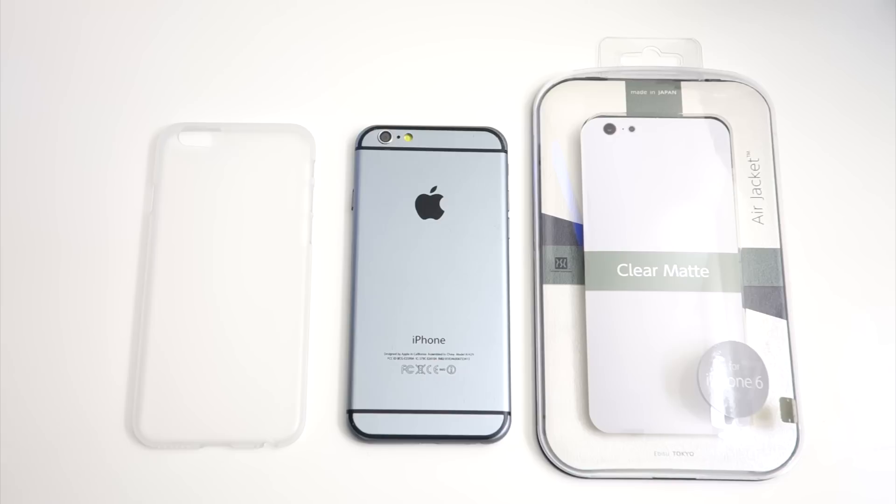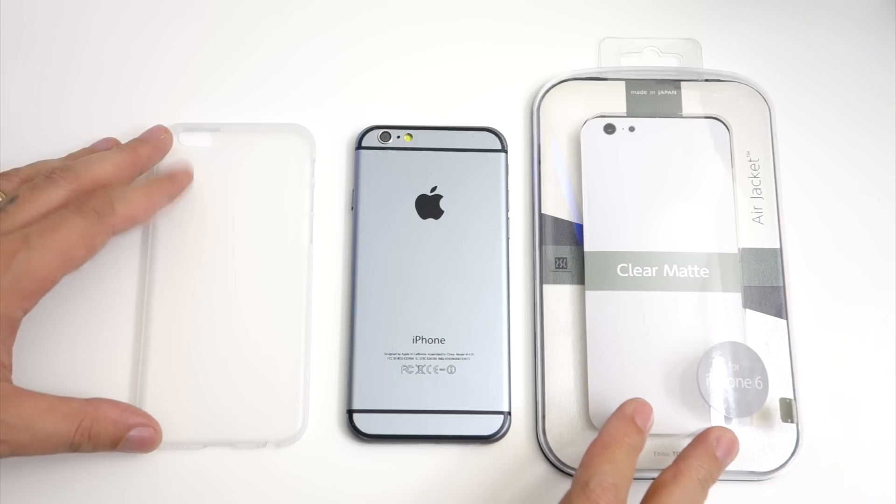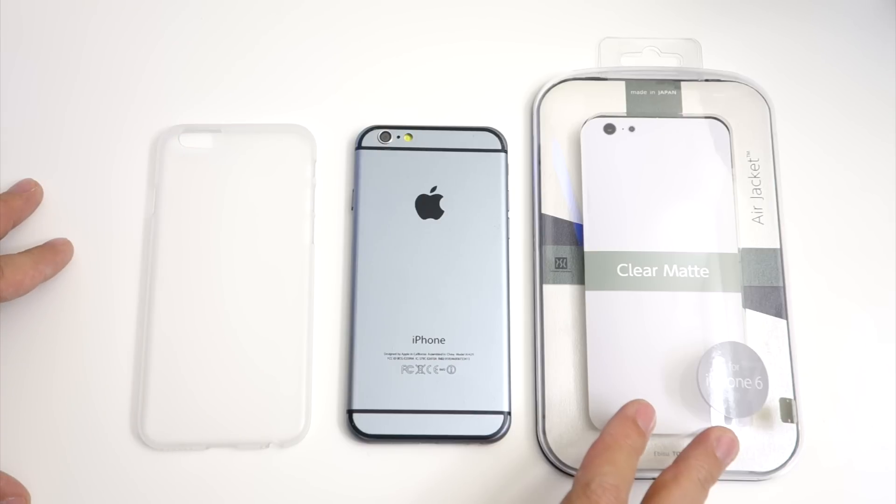Hey guys, it's me Peter, and today I'm reviewing the Power Support Air Jacket Clear Matte case for the iPhone 6. This sells for $29.95 over at Power Support's website.